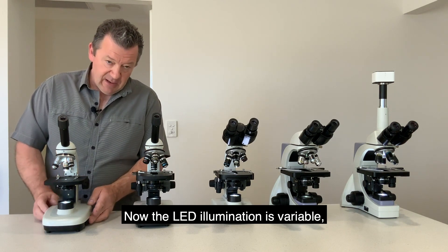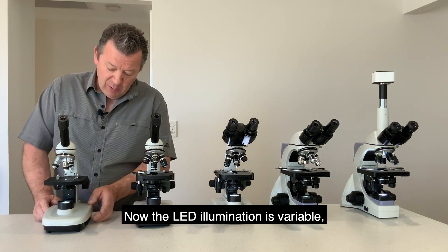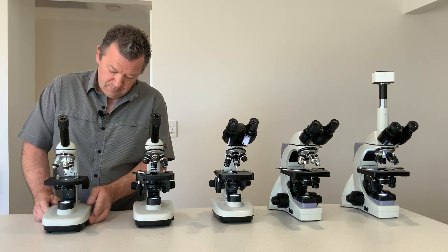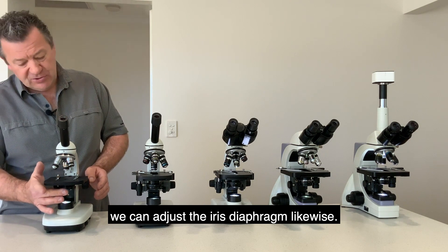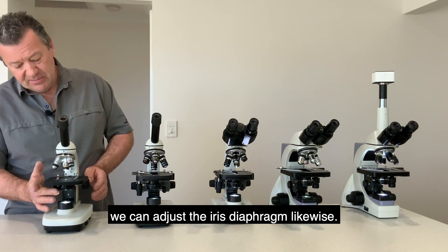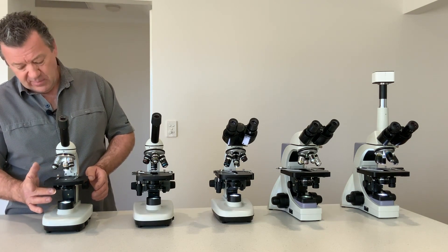The LED illumination is variable, and on the Abbe condenser we can also adjust the iris diaphragm.